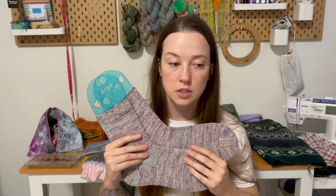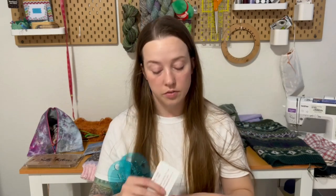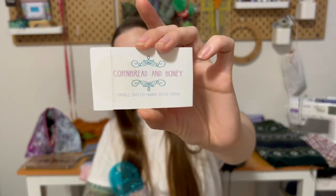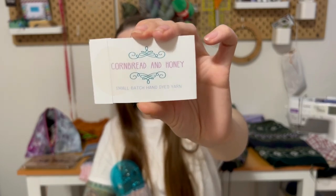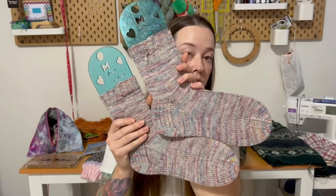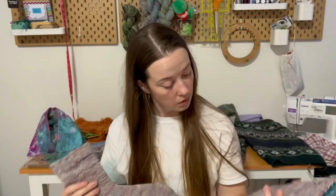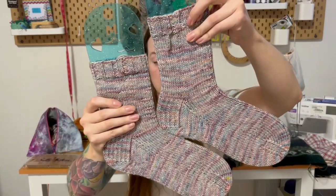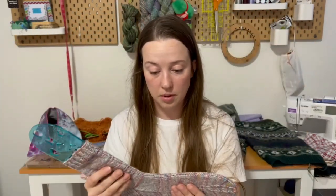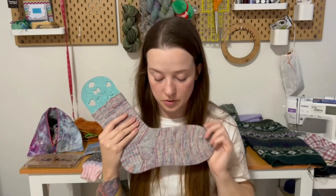I used the Crazy Sock Ladies DK Vanilla Socks as a free pattern — you can get that off Ravelry. I knit this in Cornbread and Honey DK weight, which is 75% superwash merino, 25% nylon, in the colorway Holiday Elegance. This was a gift from Witchin' Knitin' Mama here on YouTube, so go check her out. I really love the way these colors knit up and I'm going to wear them now.